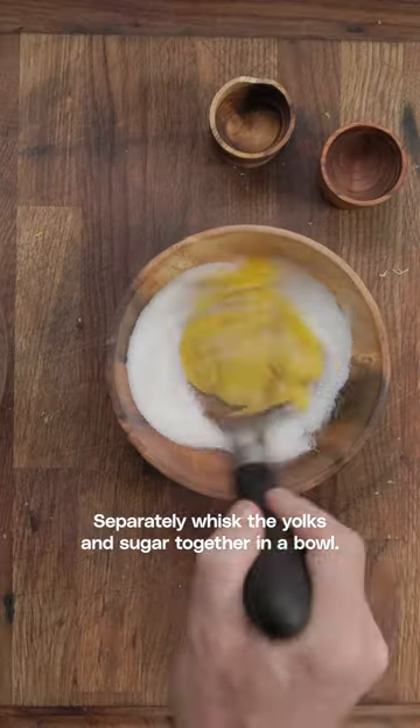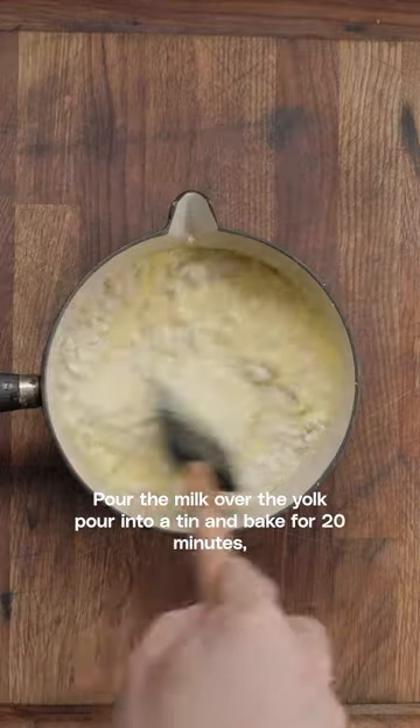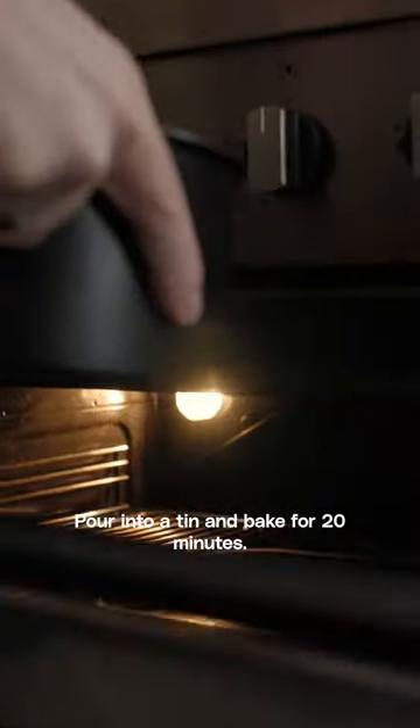Separately whisk the yolks and sugar together in a bowl, pour the milk over the yolks, pour into a tin and bake for 20 minutes.